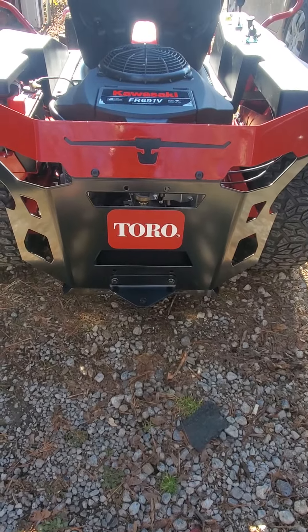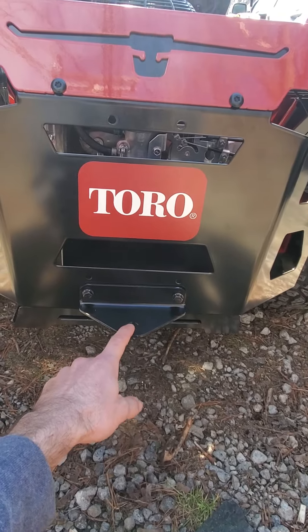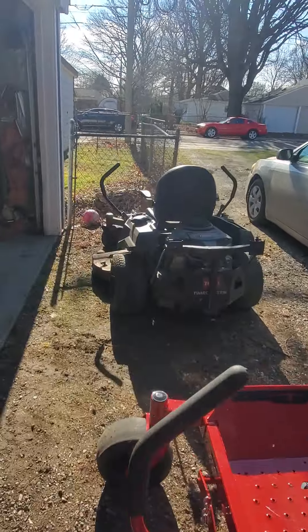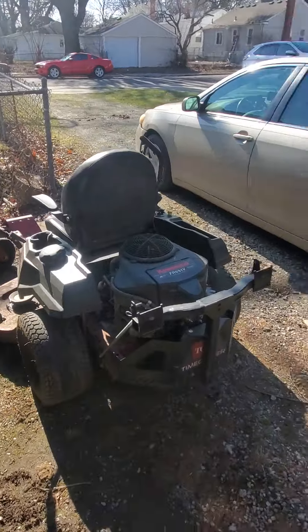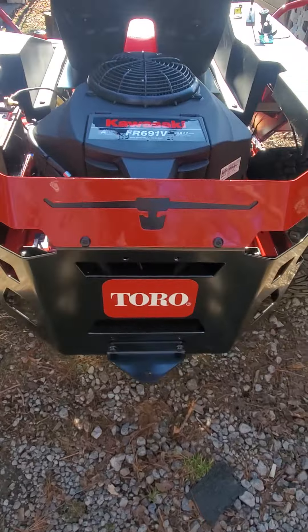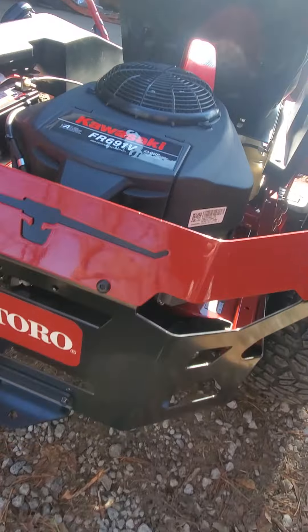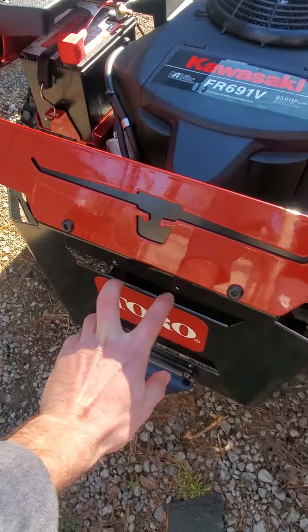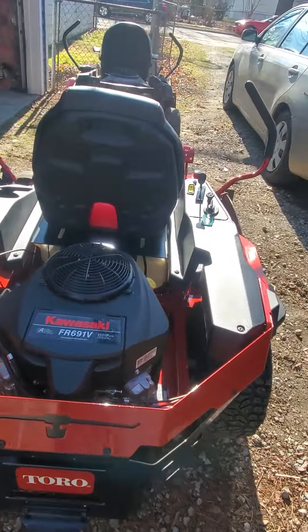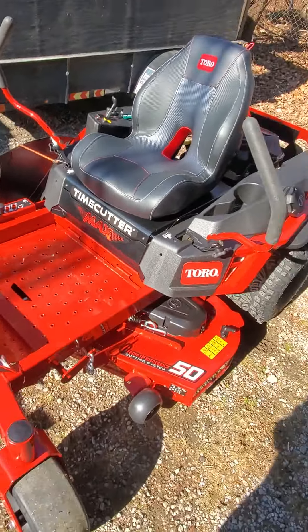One thing to mention — the leaf equipment from the old model can fit on this new one. I tried it and measured it, and it does fit. The only thing that didn't fit was two screws, which is completely fine.